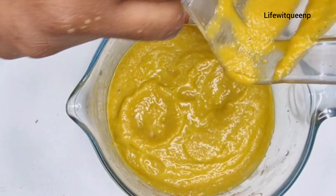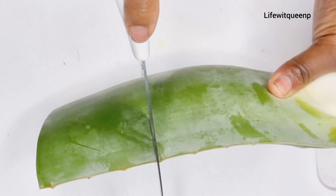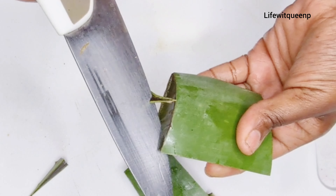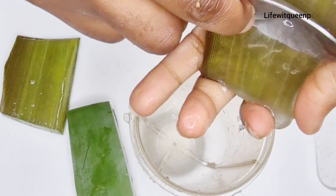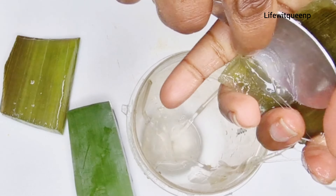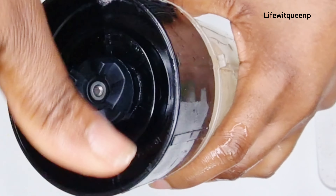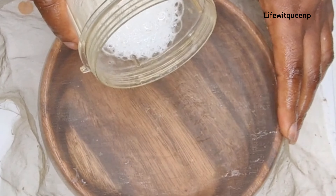The next ingredient I'm adding is aloe vera. I'll remove the aloe vera gel — aloe vera helps to stimulate hair growth, it increases blood circulation to the scalp, it adds shine to your hair, it treats scalp issues such as dandruff and alopecia, and it's amazing at detangling your hair. If you have natural hair — especially 4C hair — aloe vera is definitely something you want in your hair care routine. Once I'm done removing the gel, I transfer it to the blender and blend.